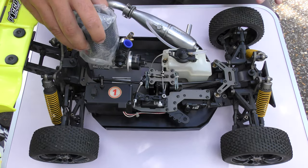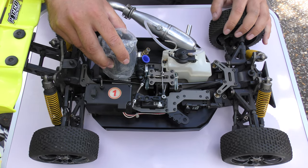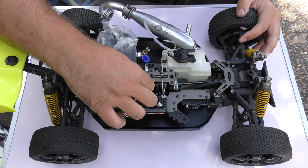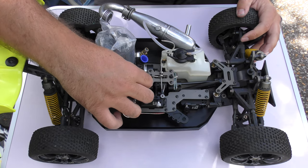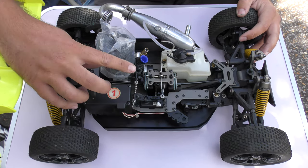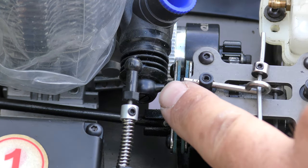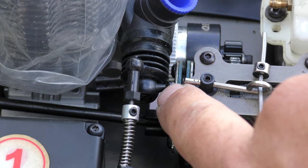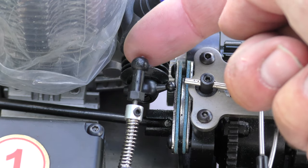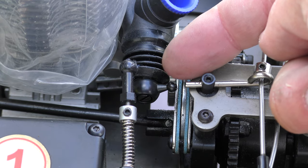So first I'm going to situate the engine into the car just so we can see that it fits and to make sure the linkage is in the correct location. I can see we do need to twist this ball joint round so that it's further up this way, so that the throttle linkage can connect onto it. It's easiest to do that out of the car, which is why we're checking it now.